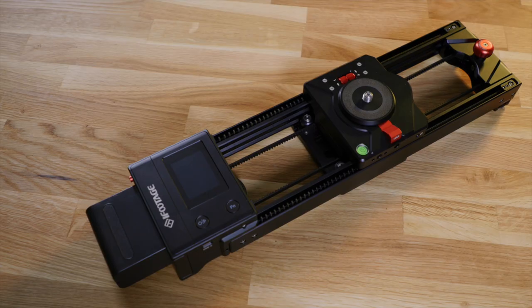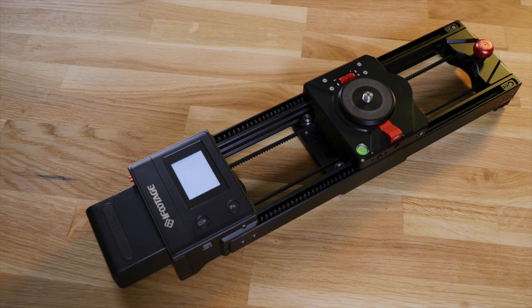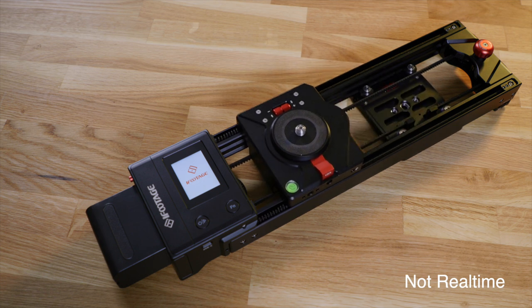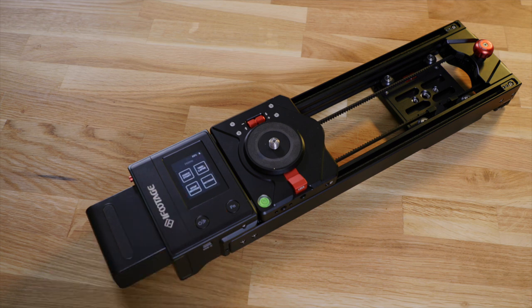The iFootage Shark Slider does away with that. Most of its functionality can be controlled with its built-in display. As a matter of fact, I didn't use the app for any of the shots in this review. After switching the slider on, it runs through a little calibration routine and is ready to go in a very short time.